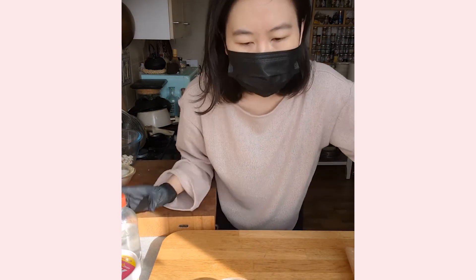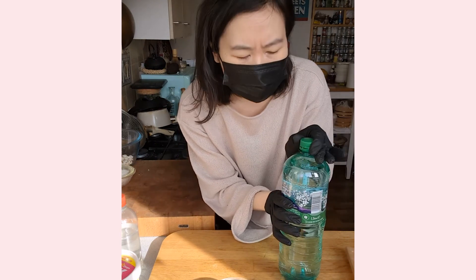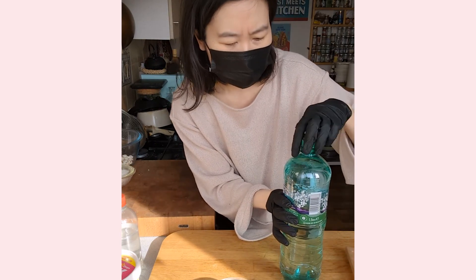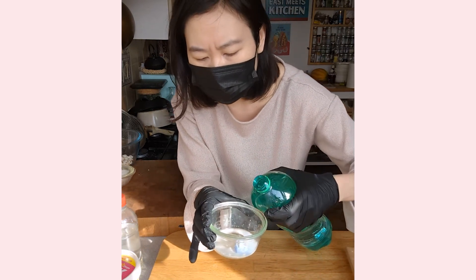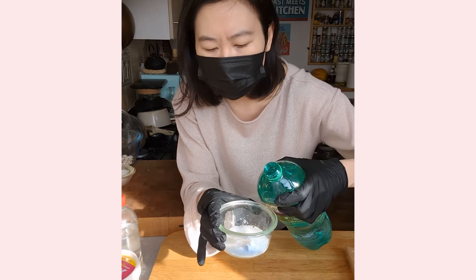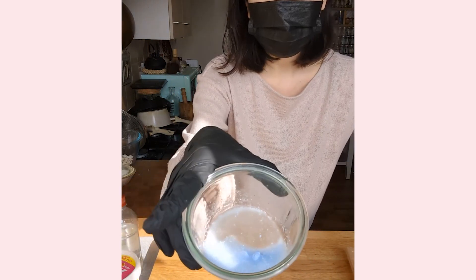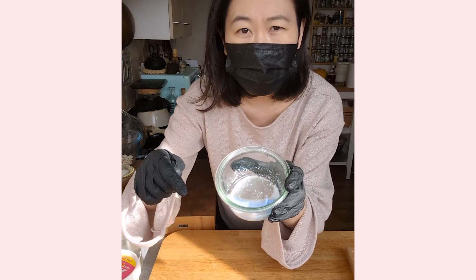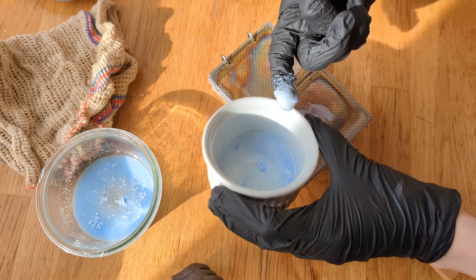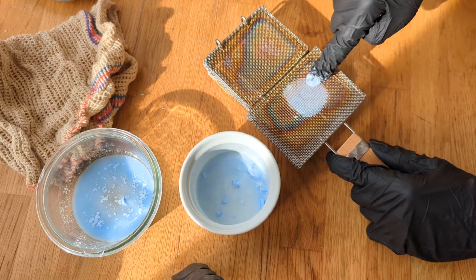People always say to put club soda on things, but I don't know the exact mechanism — is it the bubbles? Is it the carbonation that lifts stains? The mixture kind of looks like a paste now. I think I might add a little more of the Bar Keeper's Friend to make a better paste. I'm not sure if I should spot-test it first.